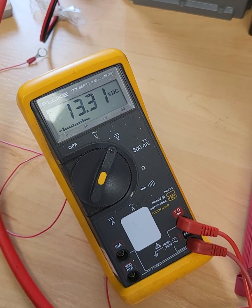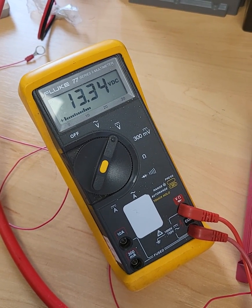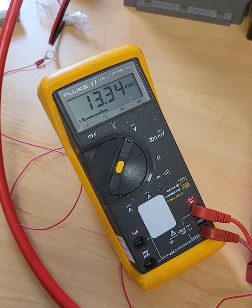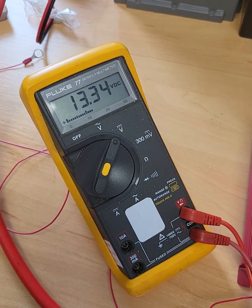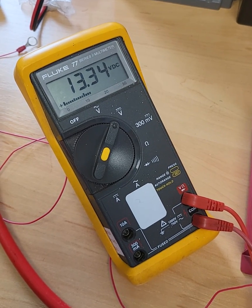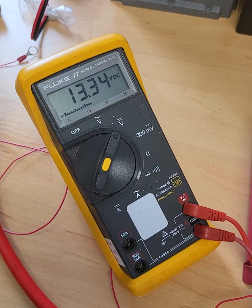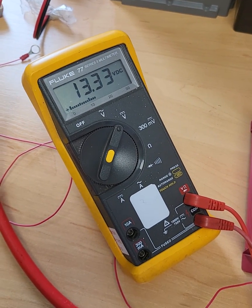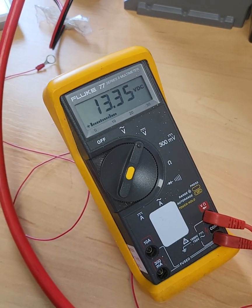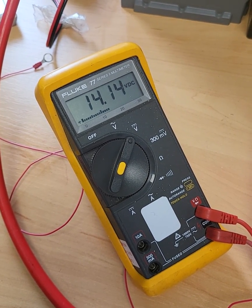It won't go any higher for multiple reasons. Primarily it doesn't need to, because it's just a float voltage — it's to keep the start battery topped up. If it was to go too high, the battery-to-battery charger wouldn't know when your alternator has turned on versus the unit just feeding back to the start. So we've just decided to compromise at that. 13.4V would be absolutely fine, and that's what's going on at the leisure battery.